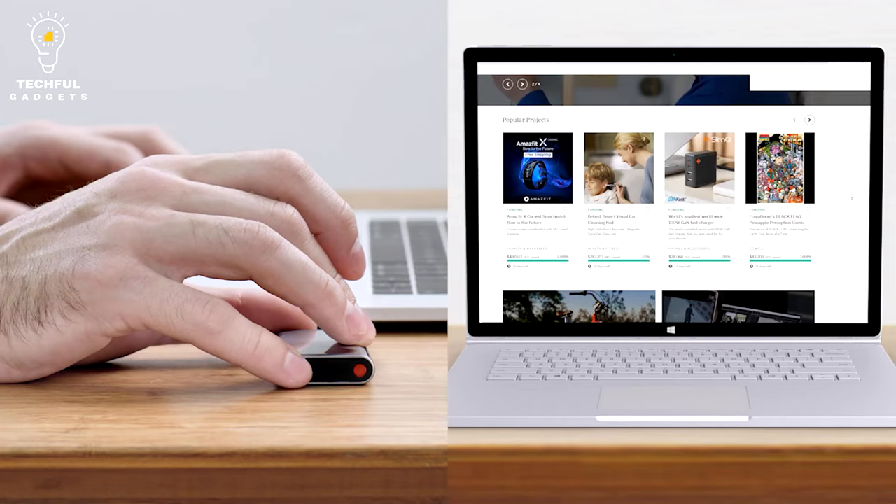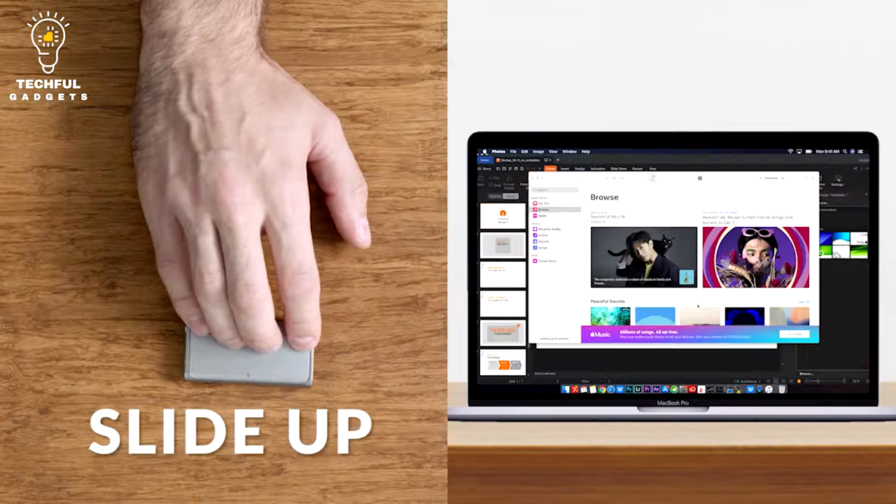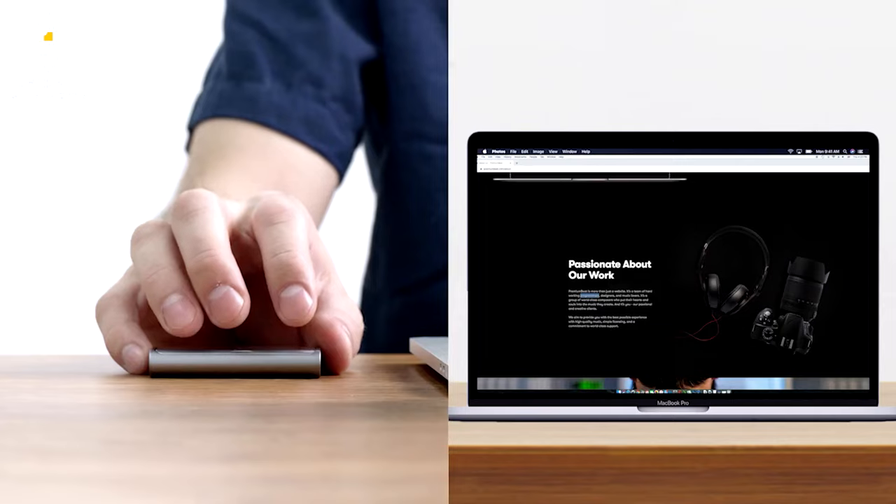CheerPod is the ideal multi-platform productivity tool and control device whether you're working in the workplace, presenting a presentation, or just relaxing on the couch — compatible with all wireless devices.